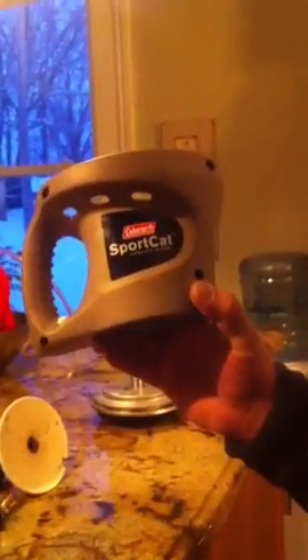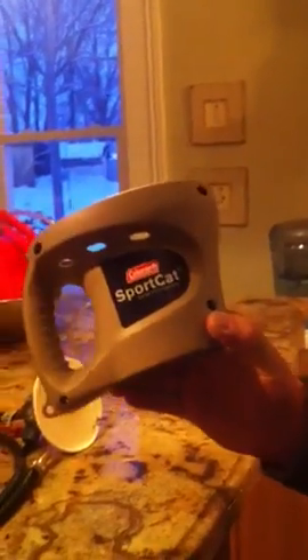We're drawing about five and a half amps. I don't know if you can see that or not — if not, you'll just have to take my word for it. I really don't have any idea what this cell is putting out as far as liters per minute at the moment. But anyways, what I wanted to show was — you guys probably already know all this stuff — but this is a SportCat, a Coleman SportCat catalytic heater that I had from camping.